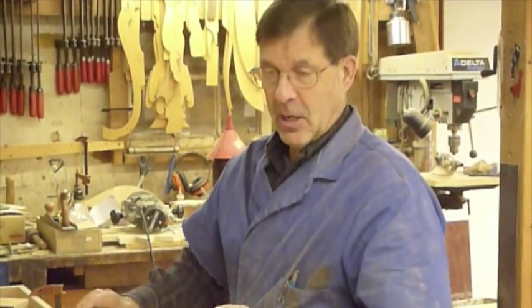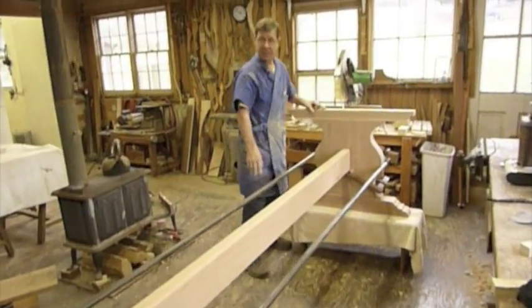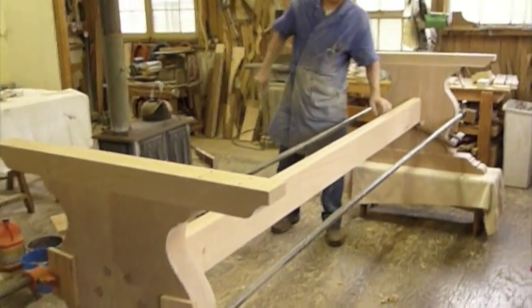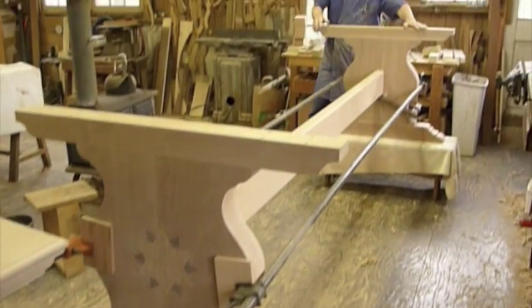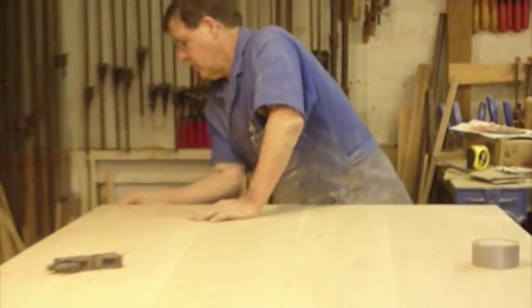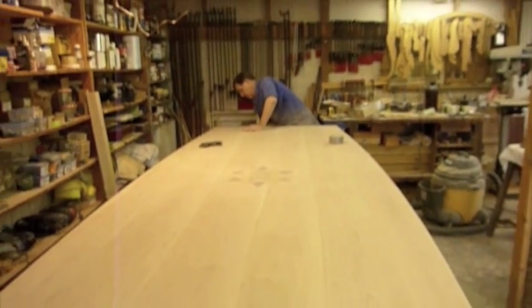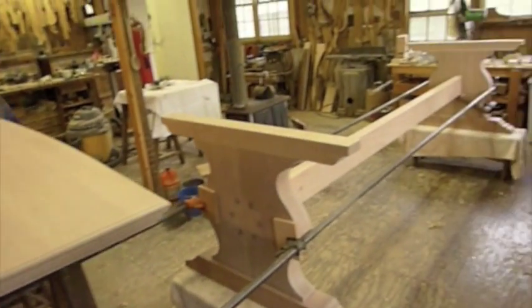Then we'll be able to undo all of this, flip it over, and finish the top. We have just glued up both ends with the stretcher in between, so we'll leave those on overnight and de-clamp it in the morning. Going through our final sanding stages here — every edge gets sanded down to 180, along with the top surface, and then we'll be ready to mate that with the bases.